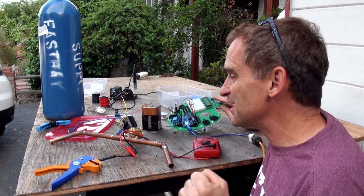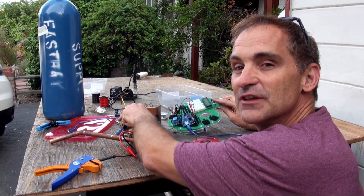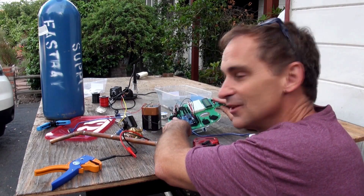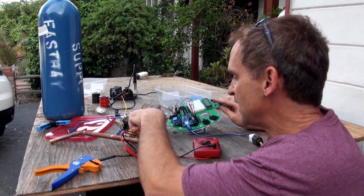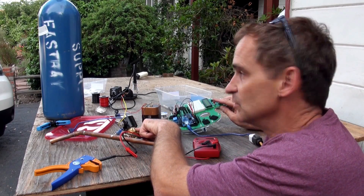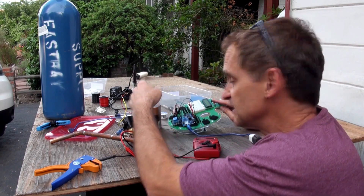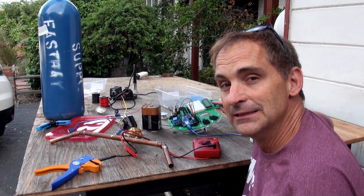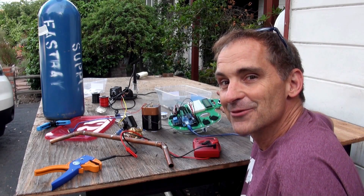Did you hear that? Did you hear that big thump? You can feel it too — the thump of this switch. The relay closes, the solenoid opens the valve. Now all we have to do is hook the business end of this thing up, and then we should see if we can actually make our dragon's breath work.